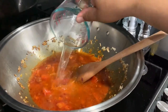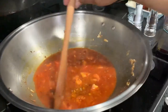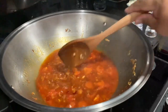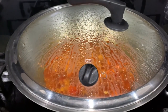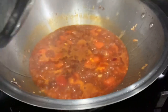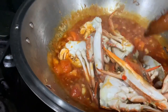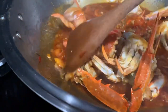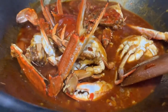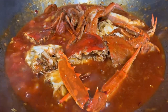Add two cups of water and stir so everything combines together. Then add the chili sauce, put the cover on, and bring it to a boil. Once the sauce is boiling, put the crabs back inside the cooking pan. Stir continuously until the crabs are fully coated by the sauce, then bring it to a boil again — it will take another three to five minutes.